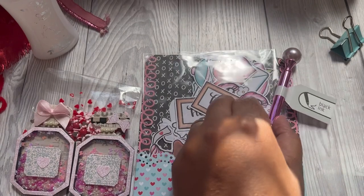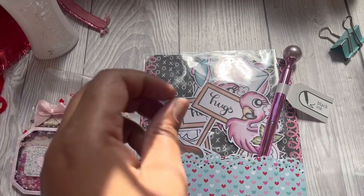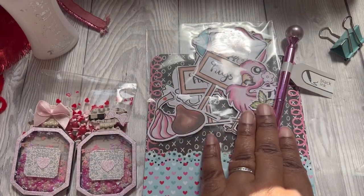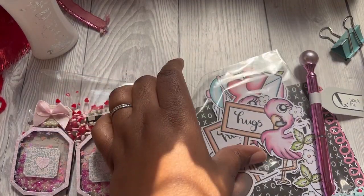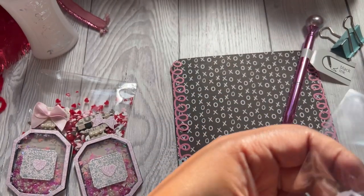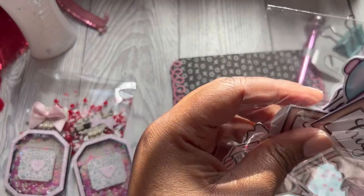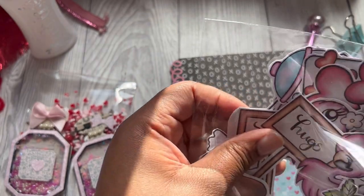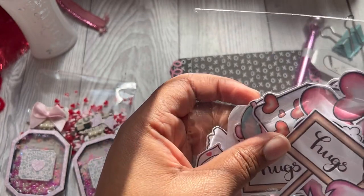I've also just included this pink pen because I thought it went really cute, and she can use it to write her card. I've fussy cut out some of the images from the Flamingo Hugs digi stamp range for her to be able to craft with. So I'll just show you a couple of those images.